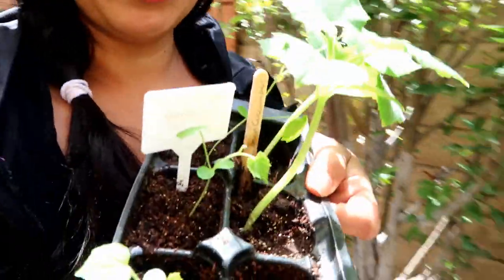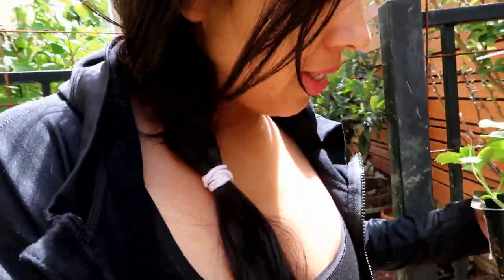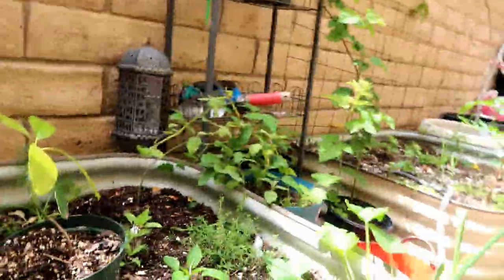Good morning guys. I woke up feeling like it's time to get some new things in the garden. My raised beds - I've been growing these from seeds and I decided to put them in my garden so you guys can see.